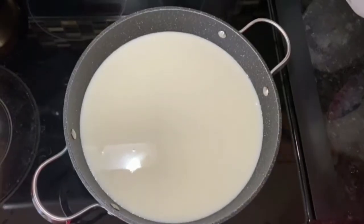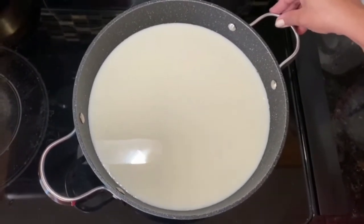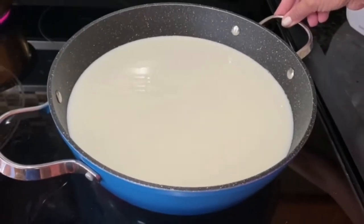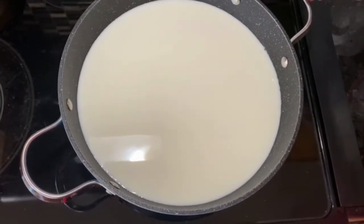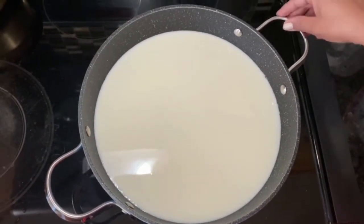First of all, we will prepare condensed milk. If you haven't seen my condensed milk recipe, you can see it on the right side. Here my coconut is sweetened, so I am using sugar-free condensed milk. If you are diabetic or you want to avoid sugar, then you can follow this recipe.